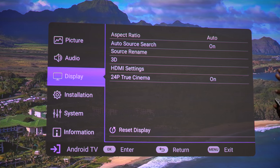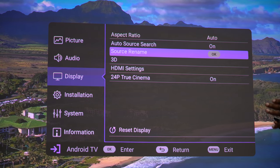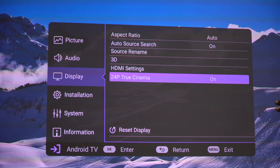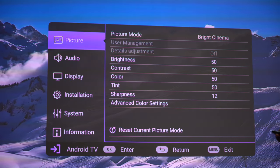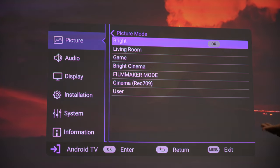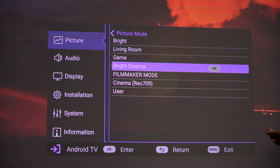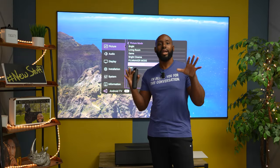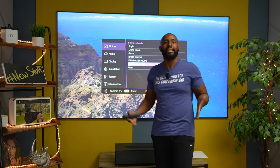I'm in the display tab right now and you can go down and see right there it's capable of 3D output and 24p true cinema. Now let's go up to picture because I want to show you these picture modes. We have all the standard ones — bright, living room, game, bright cinema — but these two right here: filmmaker mode and cinema. This way you can actually see your content the way the director and the movie makers intended it to be seen.